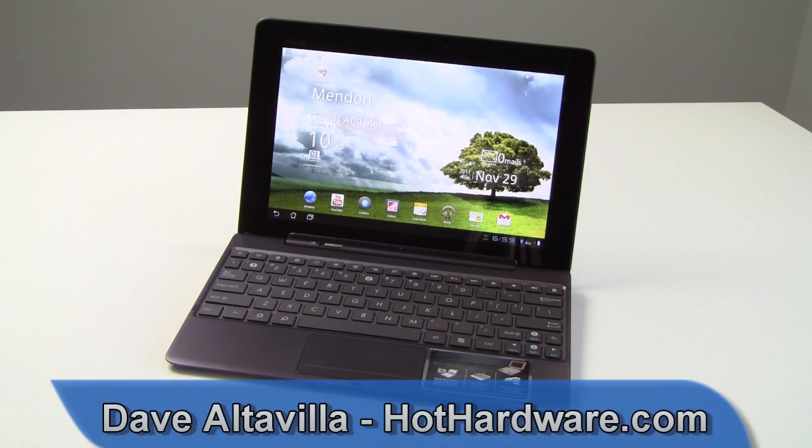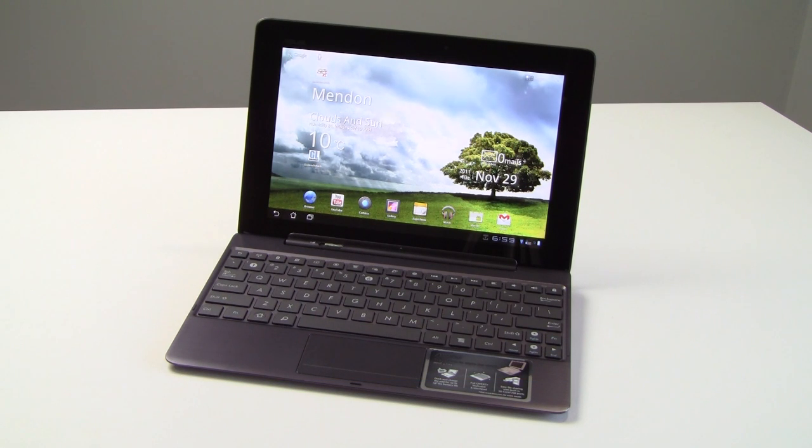Hey everybody, it's Dave Altavilla for HotHardware.com with a quick early preview look at one of the most hotly anticipated tablet PC releases of the holiday buying season. This is the Asus Transformer Prime tablet. It is based on Android 3.2, otherwise known as Honeycomb, with Android 4.0 Ice Cream Sandwich coming to the tablet later in an over-the-air update.